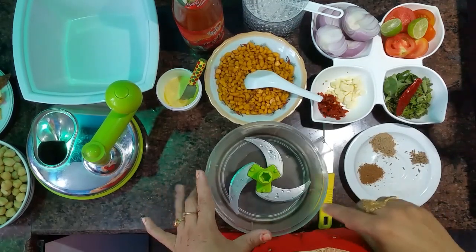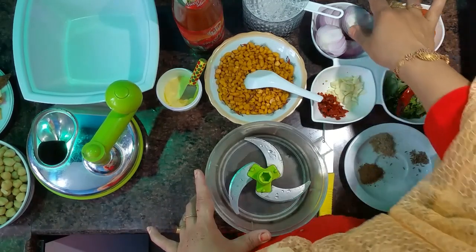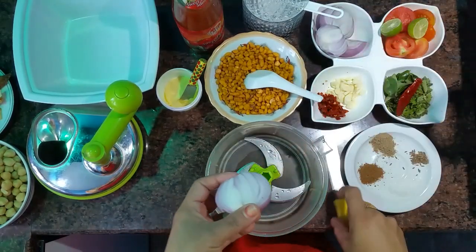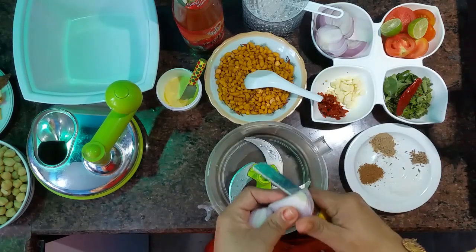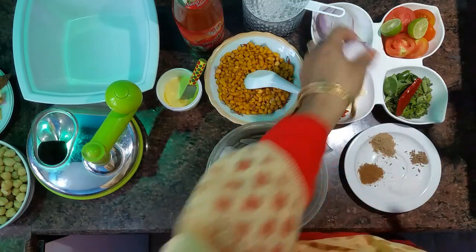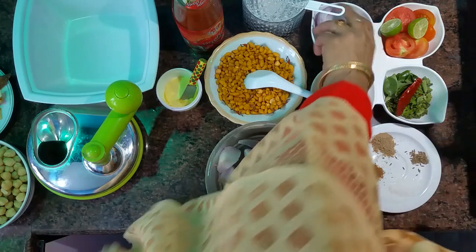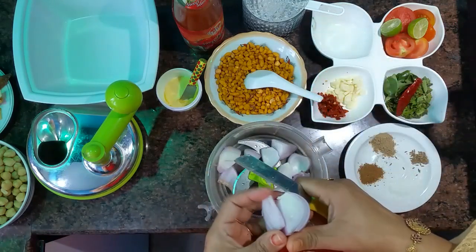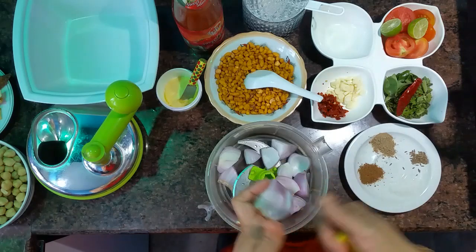Now we are going to mix the blender. Mix it in the pan.